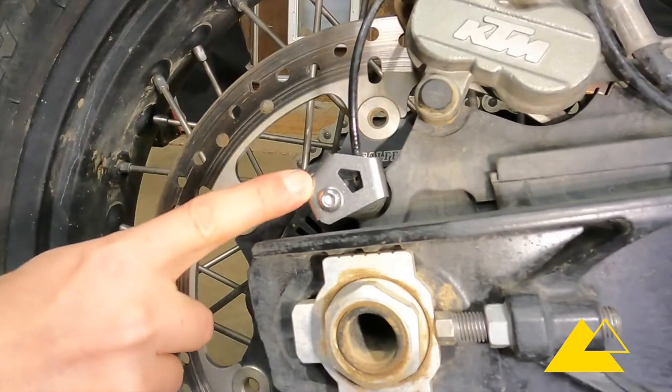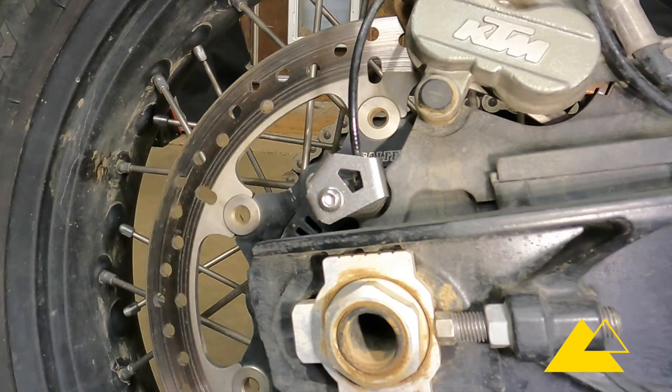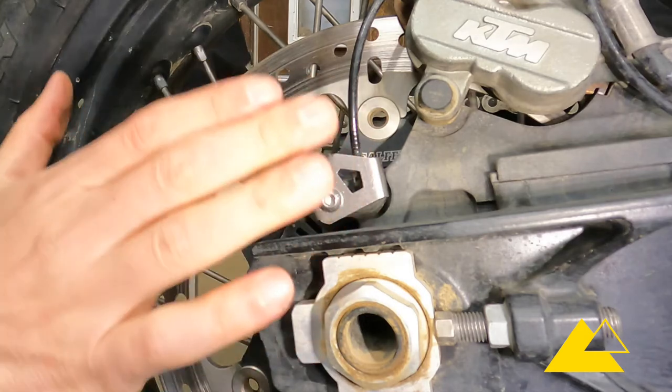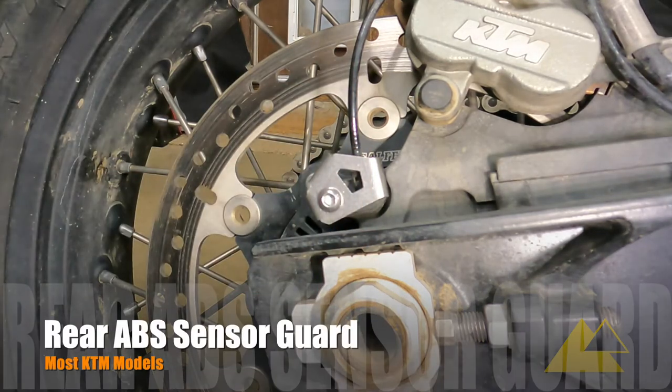This is what the ABS sensor guard looks like once it's installed — it's a nice looking piece on the bike. It's made out of stainless steel and it'll do a great job protecting that rear wheel speed sensor no matter what kind of adventures we get ourselves into.